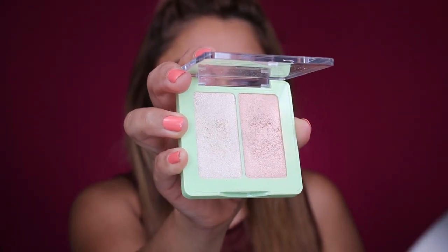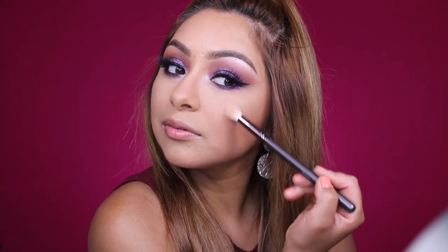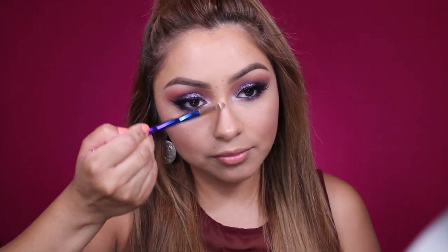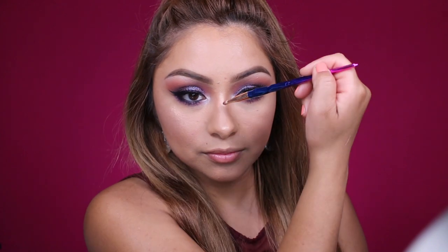I have been loving this Pixi Beauty Duo — it's a highlighter duo and this is in the shade Sunrise. I really love it. I think it looks so beautiful and sun-kissed. You want to go ahead and apply some highlighter to your cheekbones and also the tip of your nose and up the bridge of your nose, just to make that contour on your nose really pop out. Applying highlighter to your cupid's bow really makes your lipstick pop as well.